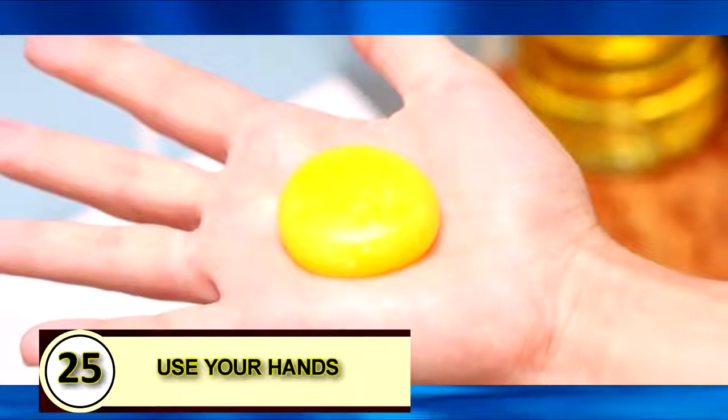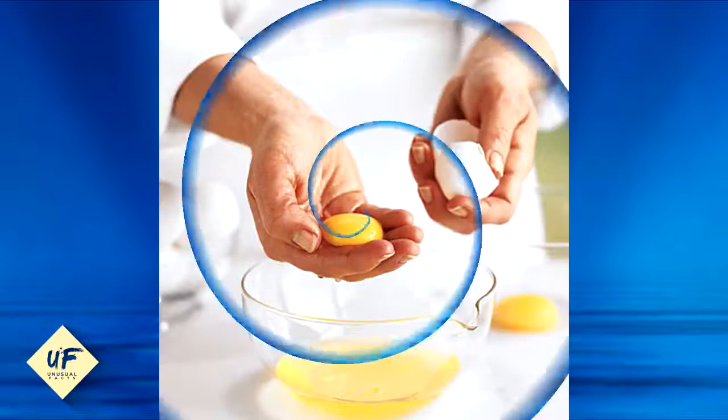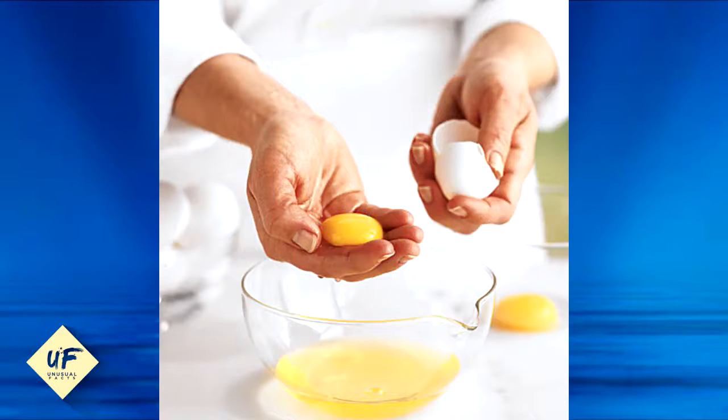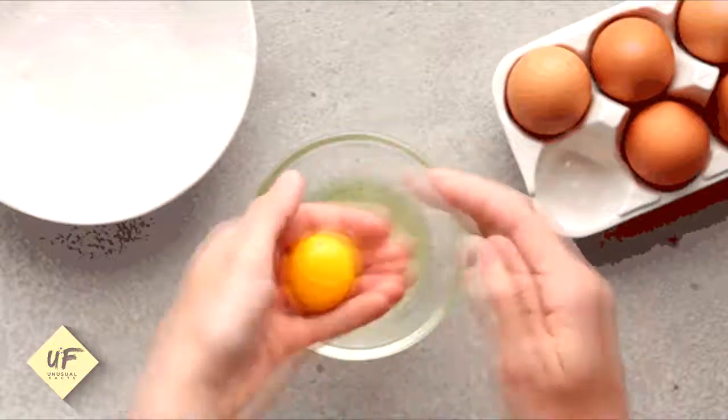Number 25: Use your hands. Though there are lots of ways to suck up yolks without touching slimy egg parts, the easiest way to separate yolks and whites is with your hands. Just scoop up the yolks and let the egg whites run through your fingers.